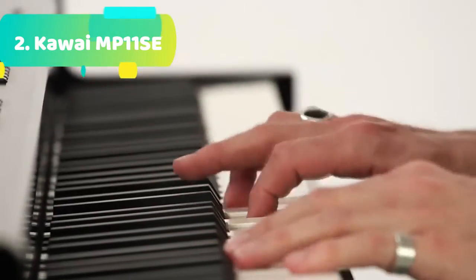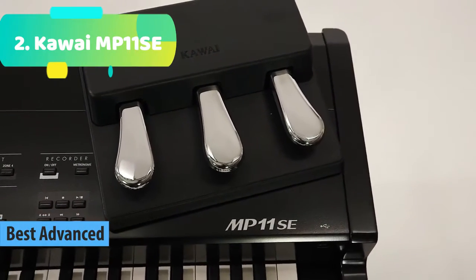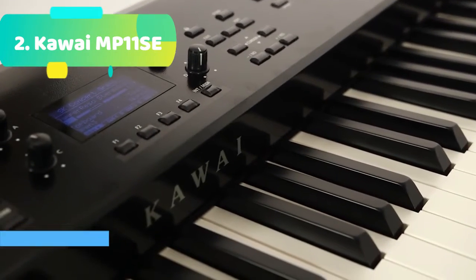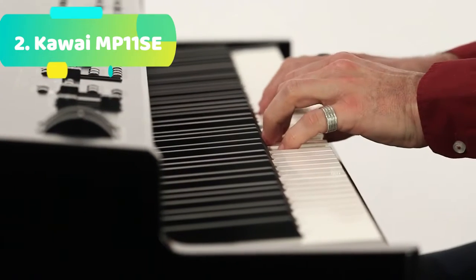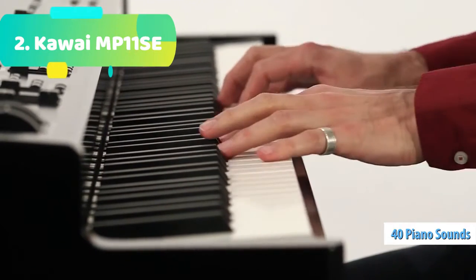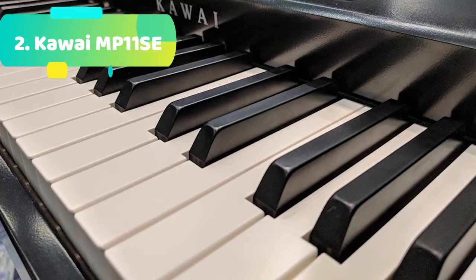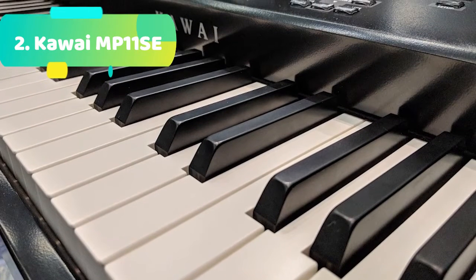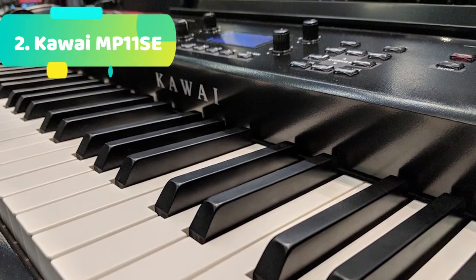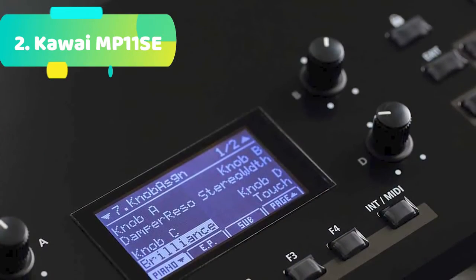At number 2 we have the Kawai MP11 SE — ready for a serious stage piano? Incorporating triple sensors and let-off, the MP11 SE's 88-note grand feel wooden key weighted action feels like the real deal. Ivory touch key surfaces and the included triple pedal assembly with half damper support complete the illusion. The onboard Harmonic Imaging XL sounds are simply stunning, with gorgeous Shigeru Kawai SKX, SK5, and Kawai X concert grand pianos, vibey vintage EPs with amp simulations, shimmery reverb and effects, making the MP11 SE a superior stage piano.